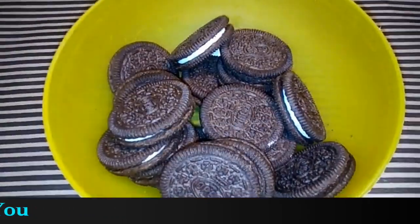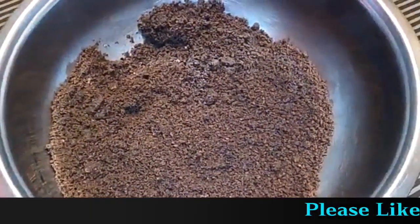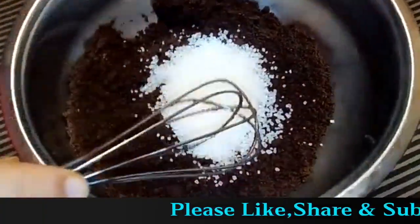Now we need a preparation for the rest. The Oreo biscuits will be ground into powder. I have done this. Now we will mix the biscuits and add sugar, mix it.